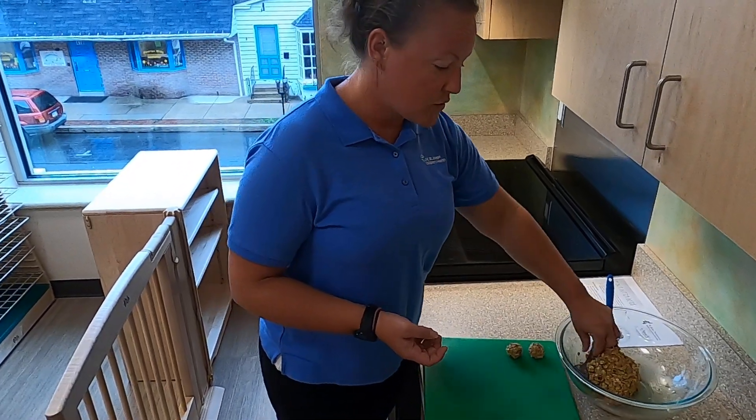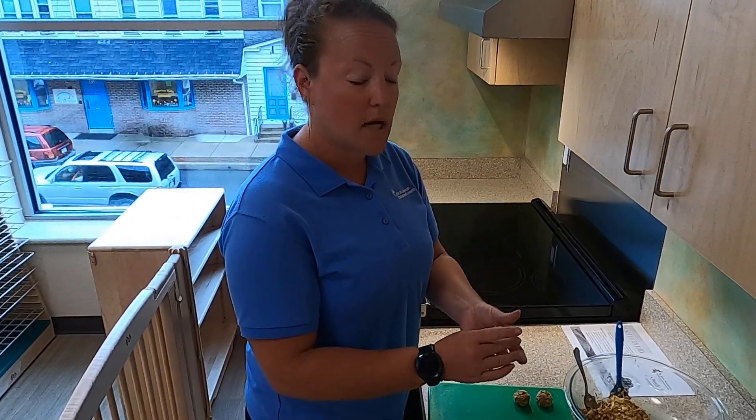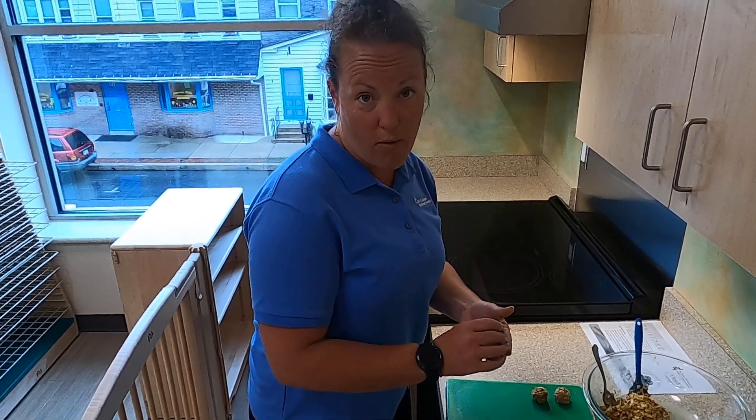So once we're done scooping all these out, you want to keep them in the refrigerator so that way they stay nice and firm in the shape that you made them. You can also put them in the freezer if you make a whole lot and you can't eat them right away.